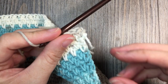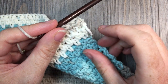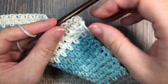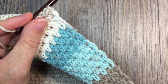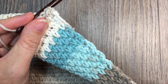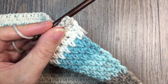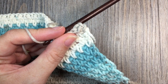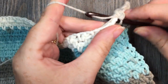Work 3 single crochet stitches in the next corner, then single crochet along each chain space and stitch along the other end. Work another 115 single crochet stitches up the other rough side of your blanket. When you come back to that first corner, work 2 single crochet stitches in that corner and join with a slip stitch in the first stitch. At the end of round 1, you will not turn your work.